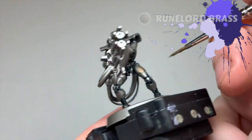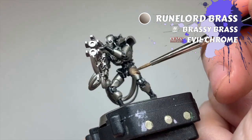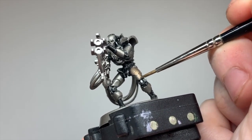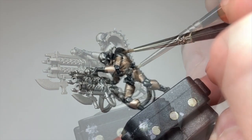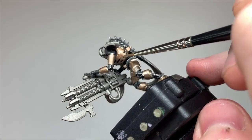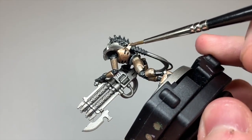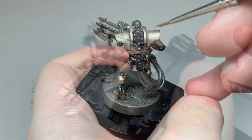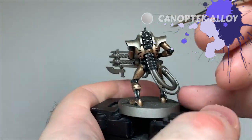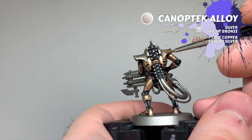For that main brassy metal colour, I take Runelord Brass and block in all of the armoured sections — namely the chunkier plates on the limbs and the ribcage. This will take a couple coats to get smooth, so stick with it and try not to paint over onto the black metal areas. The heads and shoulder plates of Zarakhand are a slightly different tone to the other brass sections, so I give these a couple coats of Canoptek Alloy.